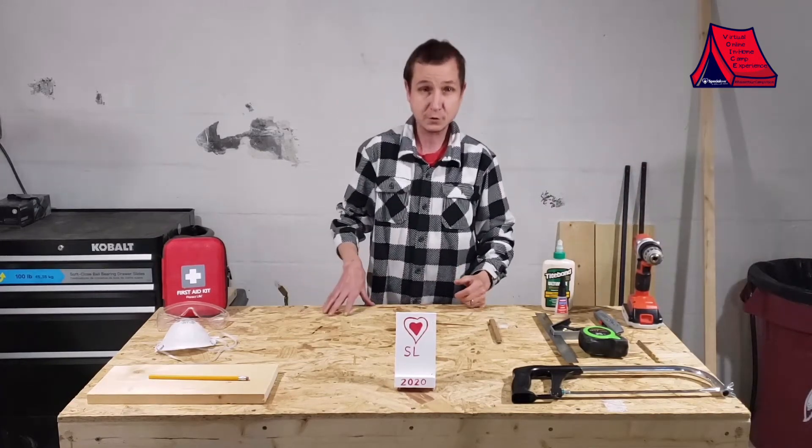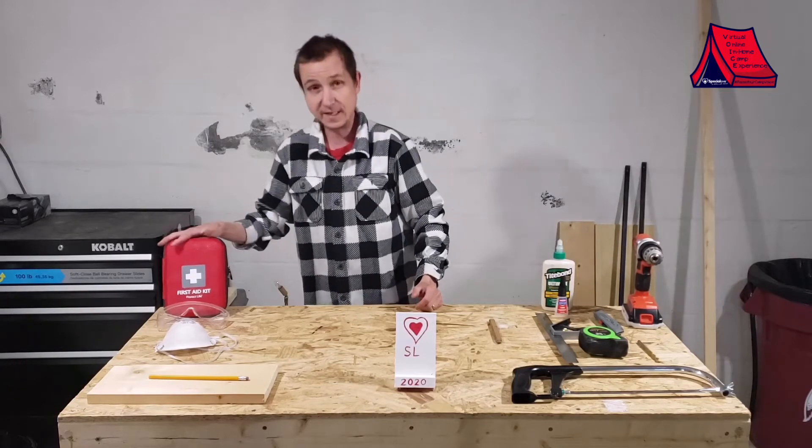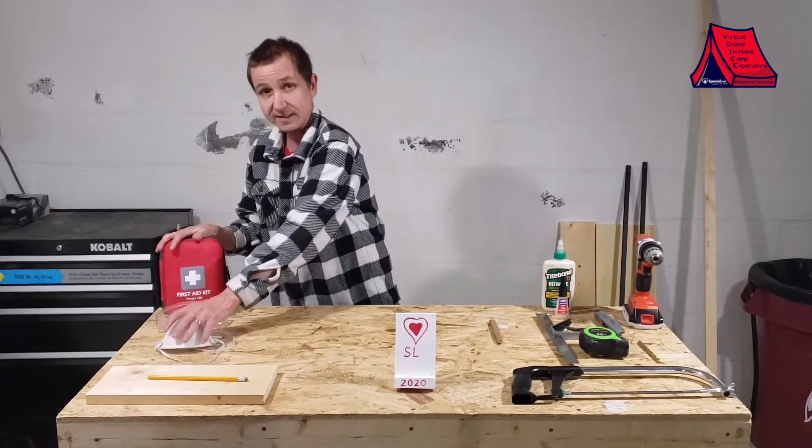Also, because we're working with power tools and a saw, we need our first aid kit, safety glasses, and a mask for any dust that may be flying around.